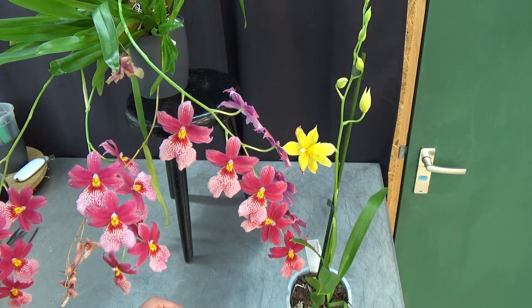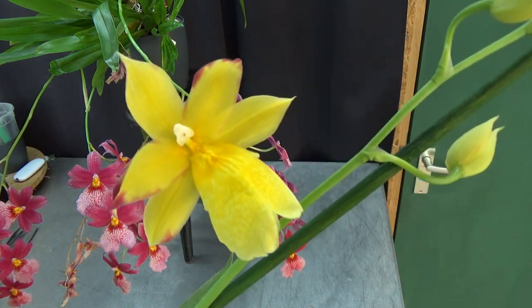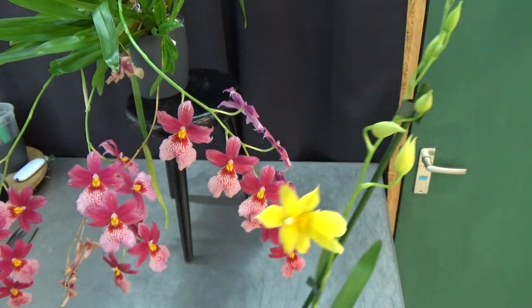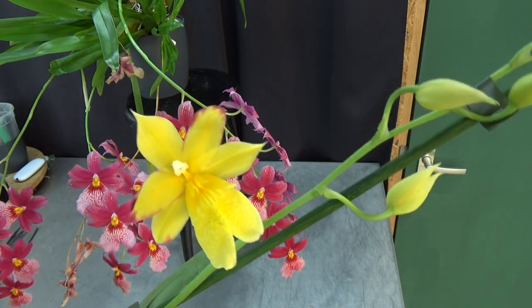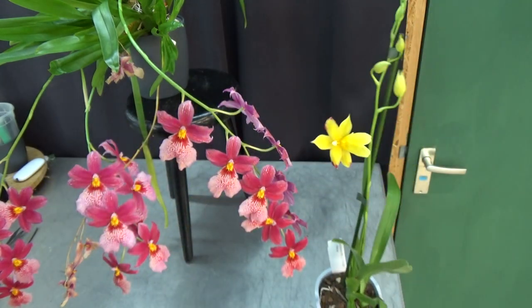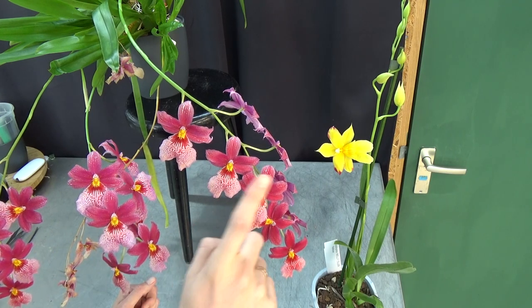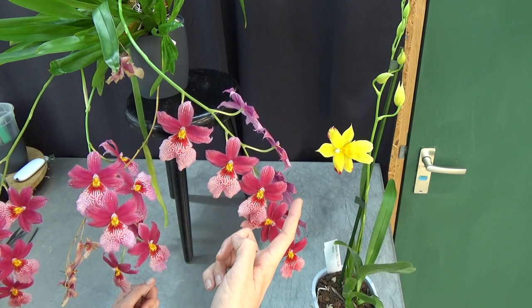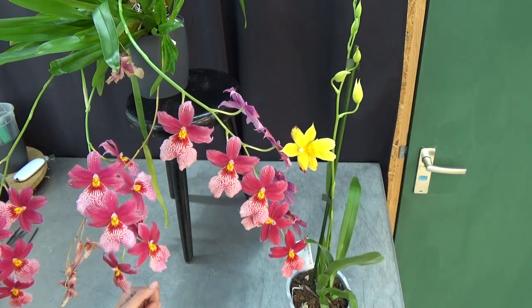So guys, another unboxing — completely not planned — but could I resist such a beautiful flower? No, I can't. It comes down to personal taste of course, but as you might know I really love yellows. Happy, happy, happy! Thank you for watching. I will put a link in the description from the hybridizer — you can contact them if you are in the EU and maybe they have a few more for sale. If you really want to grow it, you can always try. I hope to see you in one of my next videos, and if you have any questions please let me know. Bye bye!